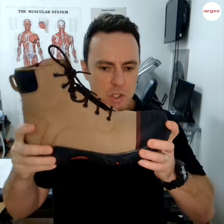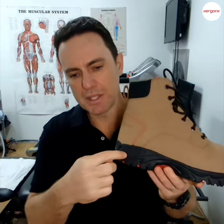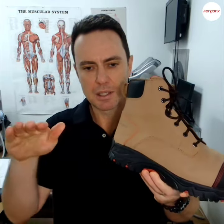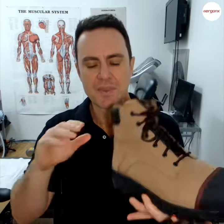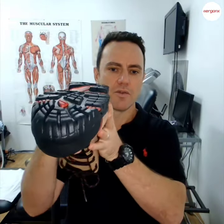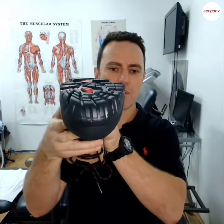So to recap: where does it bend, it doesn't twist too much, and it's got a shock absorbing midsole — that'll help a lot to keep your foot cushioned as you're impacting the ground. The other thing we look for is we need to make sure that under the sole, the forefoot to rearfoot alignment are on the same plane.